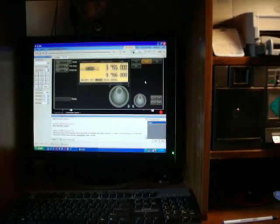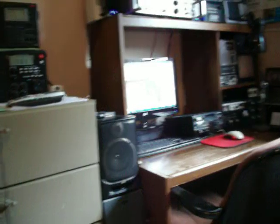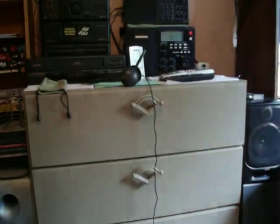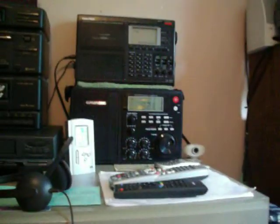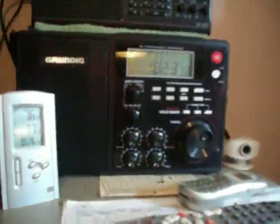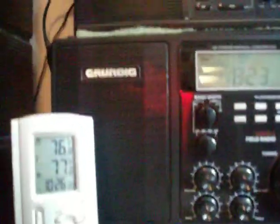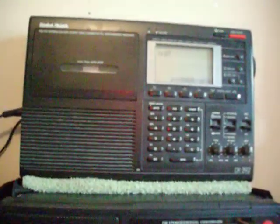We enjoy listening on shortwave, ham radio, AM, or FM radio in other areas. We do enjoy the hobby — I've been in it for about 35 years. We also have some real shortwave radio equipment over here: we have the Grundig there, which is a good receiver, and on top there we have a Radio Shack transceiver, a DX-392, so you can receive sideband and CW on that one.